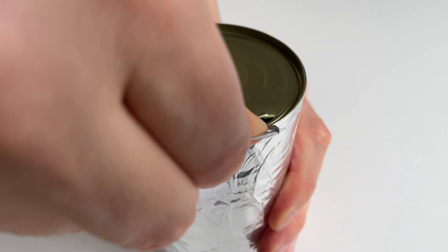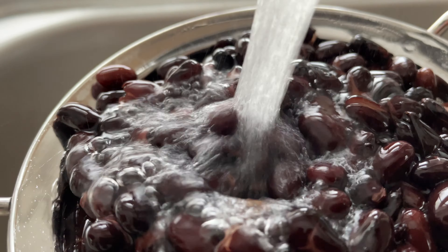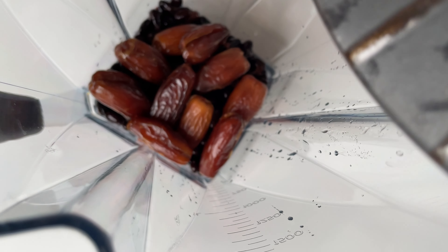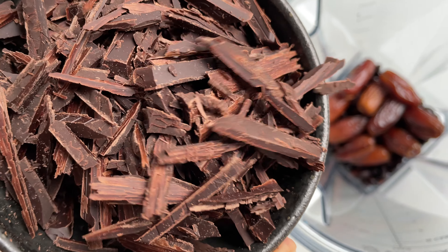First up, open a can of black beans! Drain, rinse and throw them into a powerful blender, along with half a cup of dates and four ounces of dairy-free and sugar-free dark chocolate.